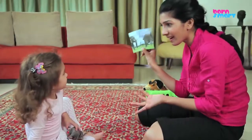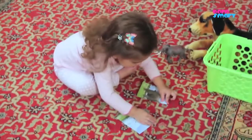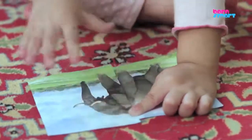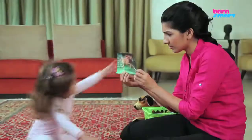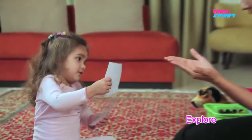Now show the cut pictures of the animals to your toddler. Encourage your toddler to join the pictures of the animals to make a complete animal. Allow your toddler to explore on its own.